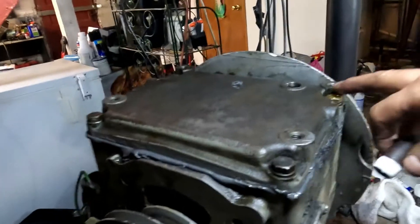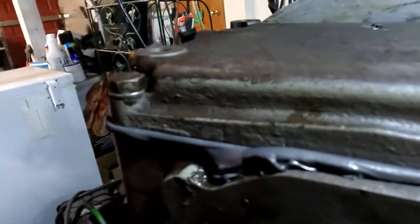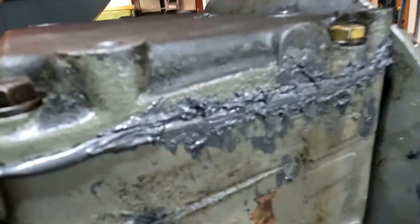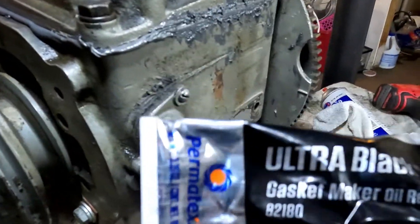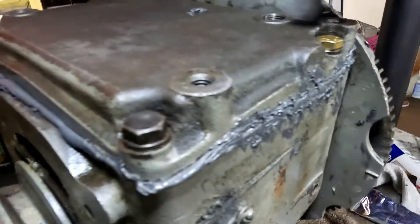I waited the hour, then torqued them down to 35 foot pounds. You can see the bead came out a little bit — I accidentally touched it with my arm and tried to clean it up, but it's super sticky. With Ultra Black gasket material you cannot add any fluid for an hour, and it's still not fully cured.